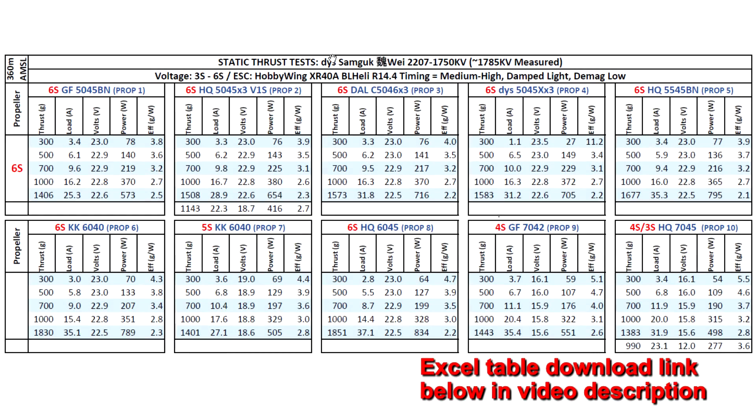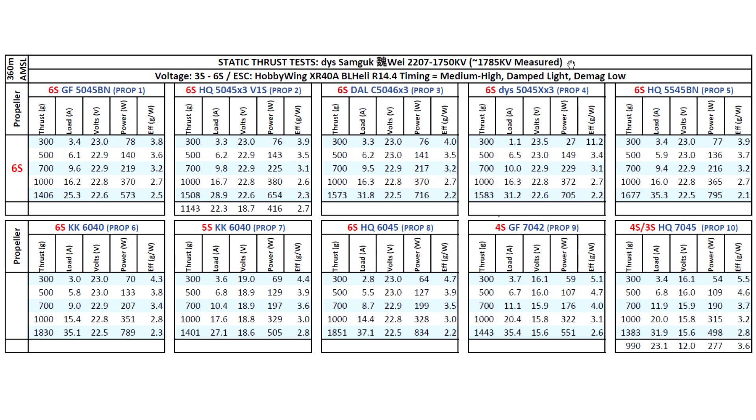Here are the thrust test results for the DYS Samgook Way 2207 1750 KV — this one came in a little bit higher at 1785 KV as measured by my thrust stand. Overall, the thrust is a bit down compared to higher-end budget motors like Brother Hobby and others. This is a low budget motor — it doesn't have curved magnets or a lot of the other features that make other motors more expensive. It's about 200 grams down on some of these props for max thrust, which seems significant, but keep in mind this motor is less than half the price of some of the top motors.